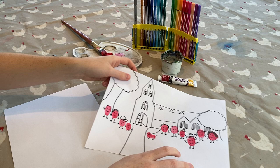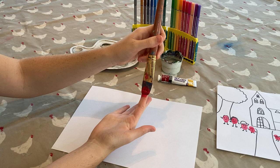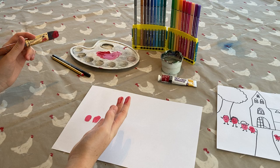First, you're going to take a brush, put some paint on the palette, mix it with a little bit of water, and brush it onto your fingers — all thumbs, it's really up to you. Then just press onto the paper, and repeat as many times as you'd like.